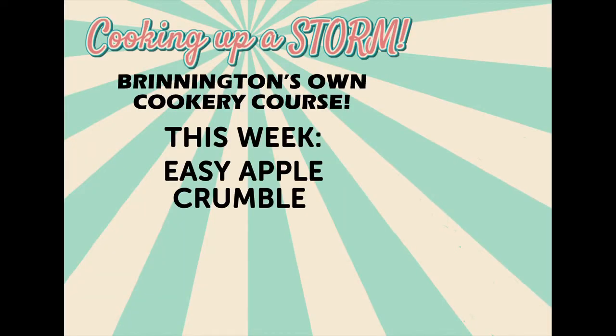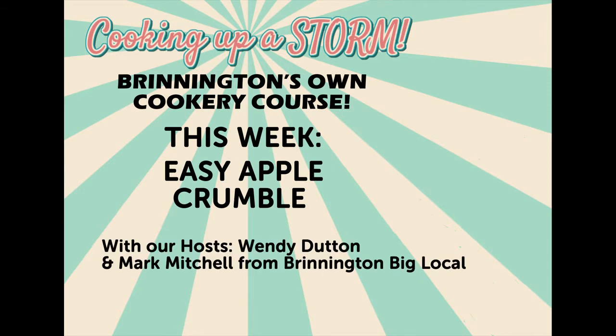Hello Brynington! Welcome to another edition of Cooking Up a Storm. Today's recipe is a super easy fruit crumble, suggested by Rebecca from Rock Cafe.